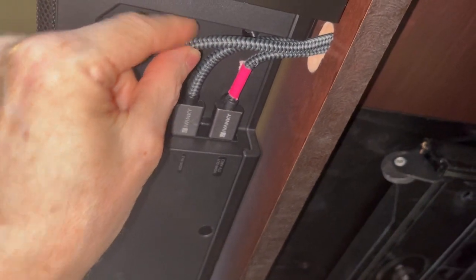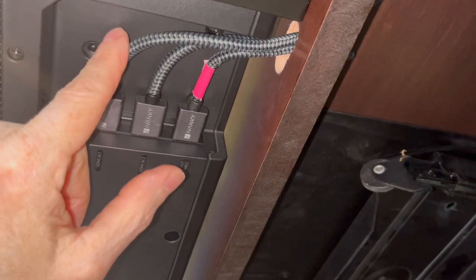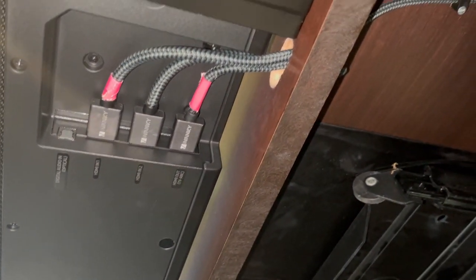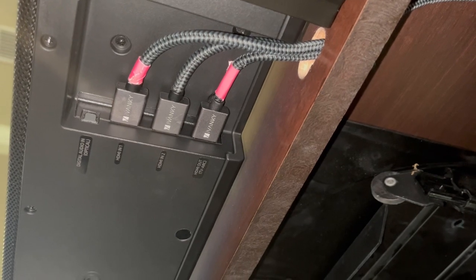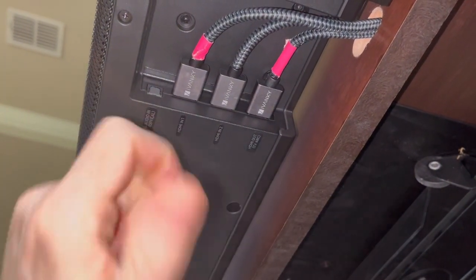They are well braided and shielded, which is a bonus too. They come in a gray color and red color, and again in sizes from a half a foot to 50 feet. So of all the HDMI cables I've used in the past, I definitely like these. I'm pleased with them. So I hope this video was helpful and I do recommend them.